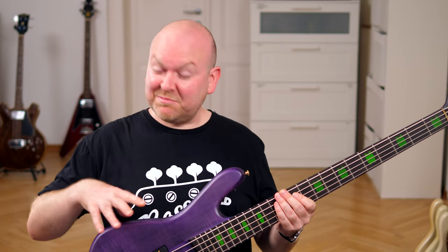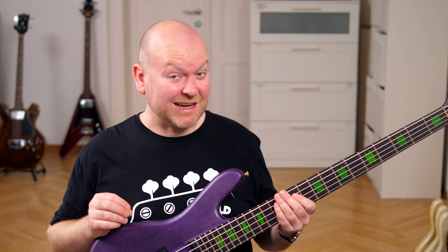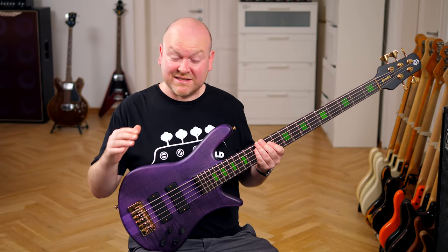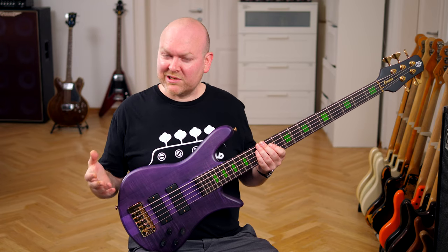Besides its unique look, what makes this bass so different is its characteristic sound. Sure, it has the typical Spector thing — it can be super bright and super in-your-face — but compared to the Euro models, this one has a lot less highs. You can get them; the Tone Pump EQ can add plenty of top-end, but the natural sound of this bass seems to be much more focused on bass and low-mids, which is awesome for reggae and all kinds of soulful music.